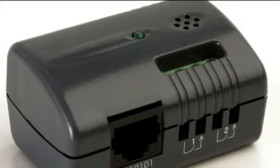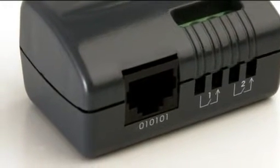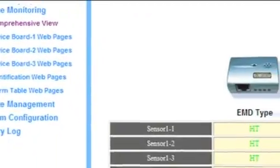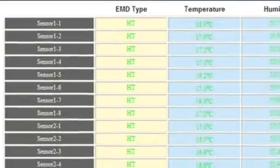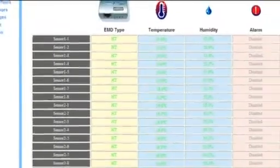The temperature and humidity sensors connect to the Interceptor Pro using Cat5 cable up to 80 meters in length. Many of our existing customers use the Interceptor Pro to not only monitor their in-room conditions but also to monitor individual racks.